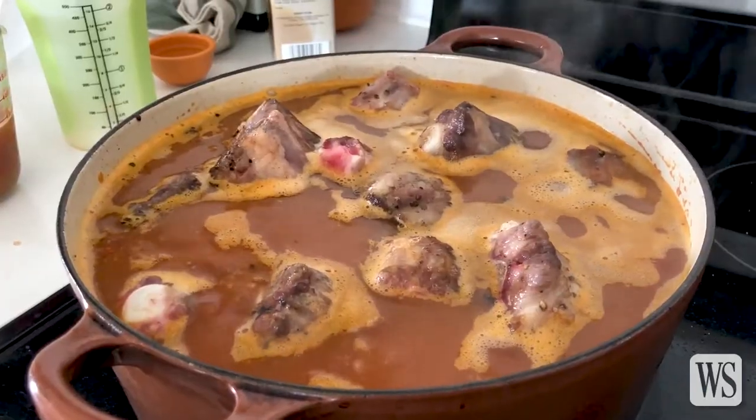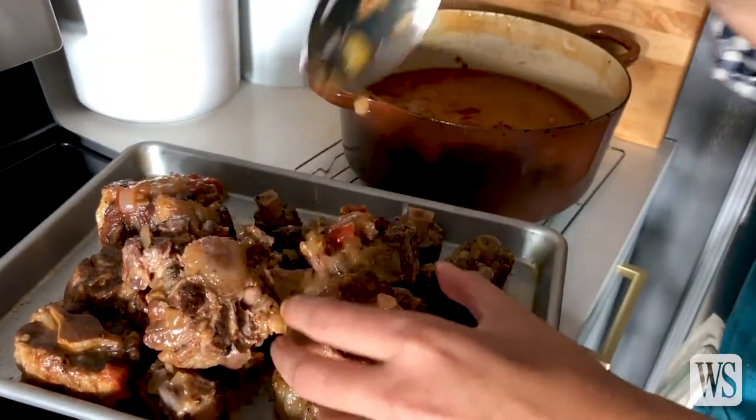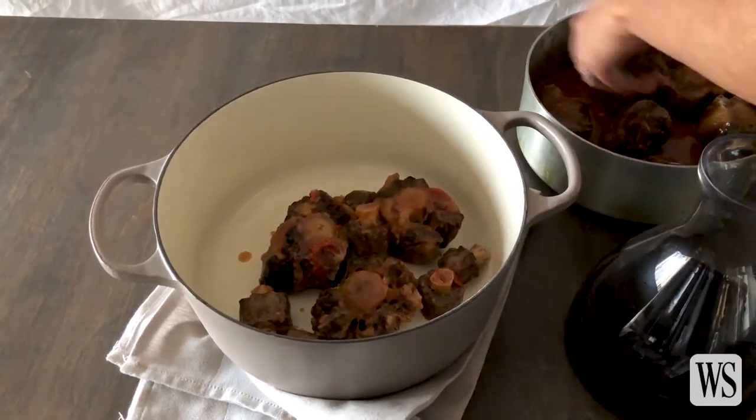Oxtail is a bony cut of meat. When cooked over a low heat for a long period of time, the connective tissue around the bone melts into this incredible, rich, delicious gelatin, which makes for an ultra-rich sauce. The end result is melty, soft, almost nutty, buttery, umami meat.